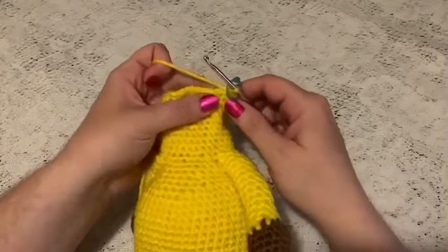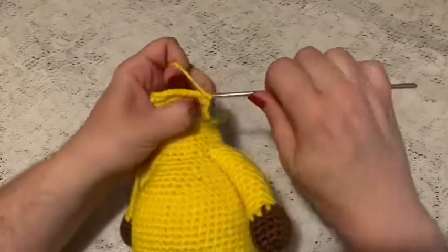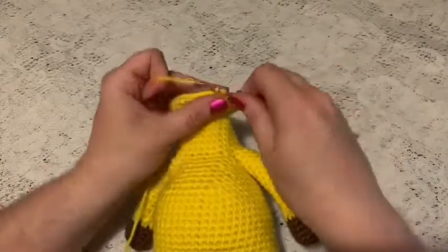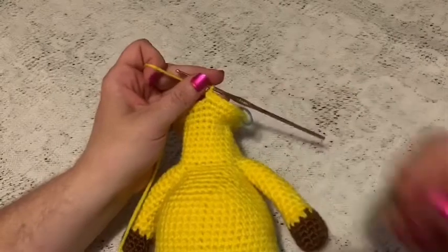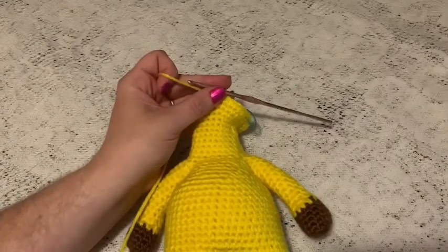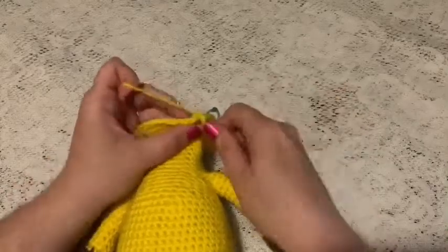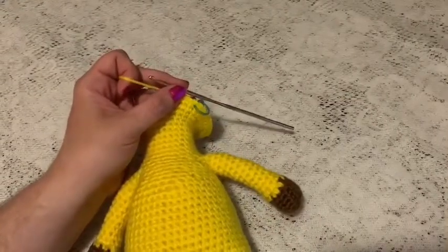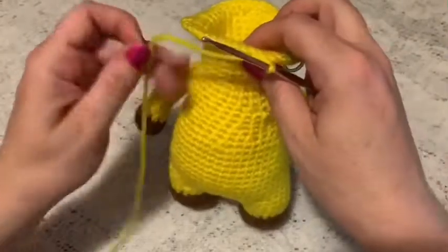For round 33, do a repeating sequence of six single crochet and one increase all the way around — at the end you should have 48 stitches. For rounds 34 through 42, do one single crochet in each stitch all the way around — at the end of round 42 you should still have 48 stitches. Make sure you finish stuffing the body; we can do the neck and head later as we continue working the rounds.